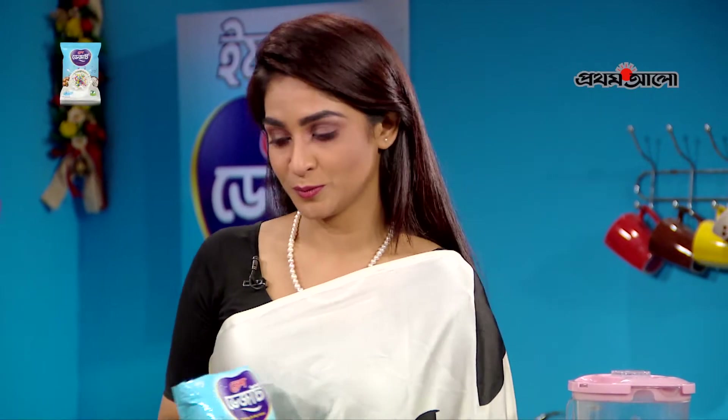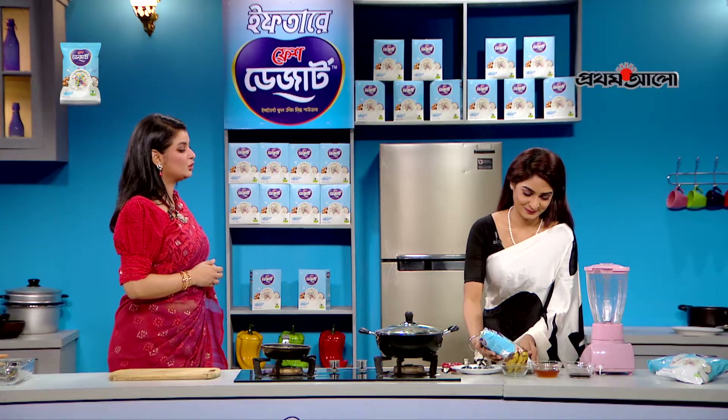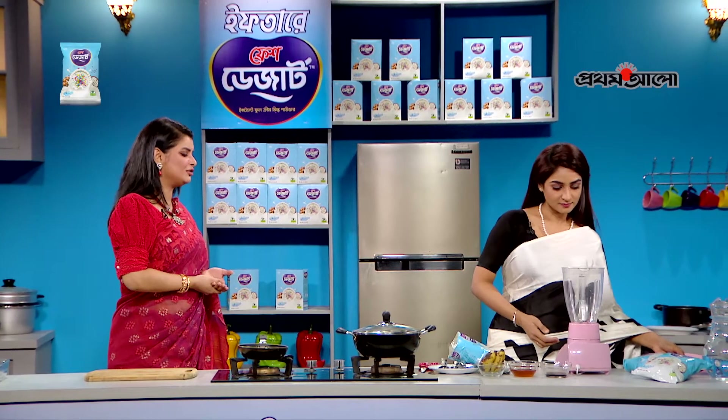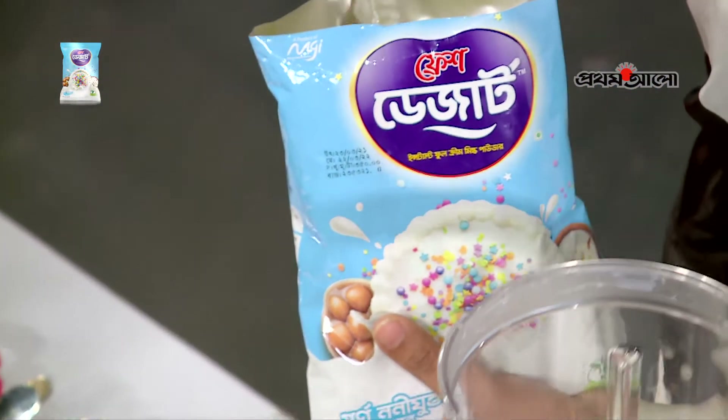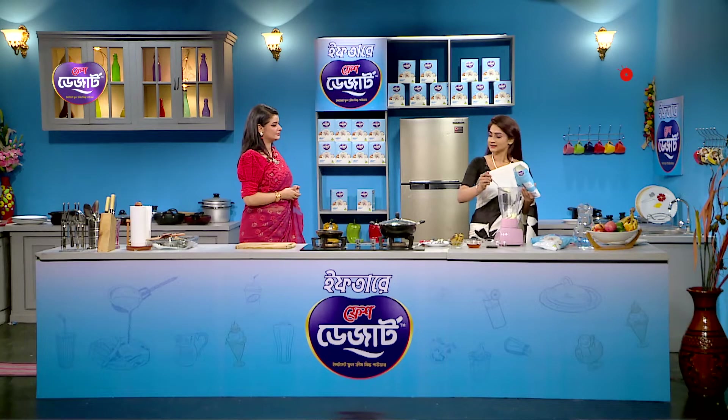You will have a fresh dessert instant full cream. I'm going to get some of the ingredients. We should add this liquid — a small amount of liquid.